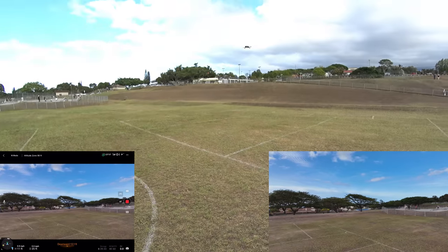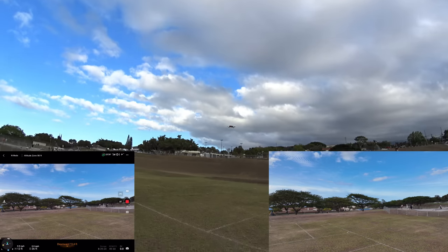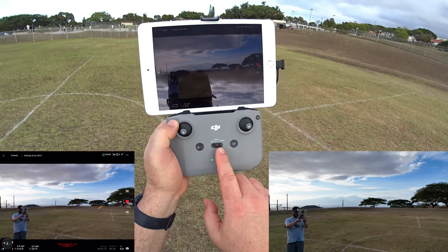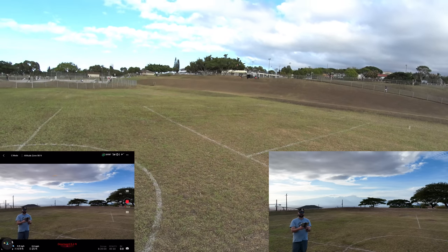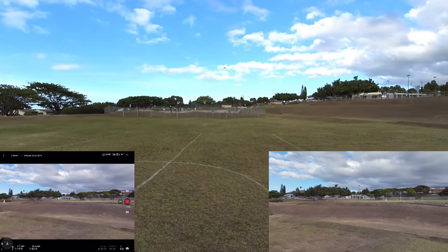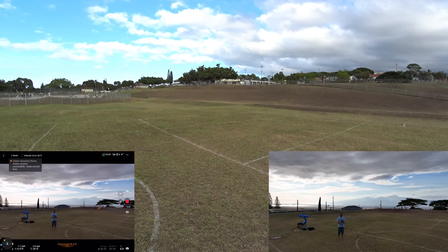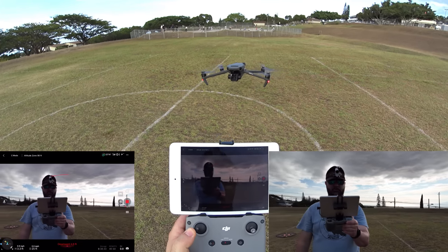We still have 23 minutes on this battery. Let's switch into Cine mode — pressing the mode button to Cine. In cine mode, full throttle forward gets about 10 mph, nearly the same speed as normal, but turning is super slow. The up and down is also very slow — forward isn't much slower, but the yaw turning is dramatically slowed down for smooth cinematic shots.